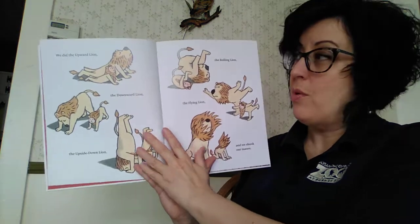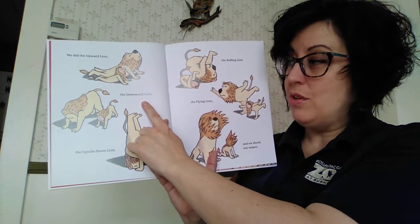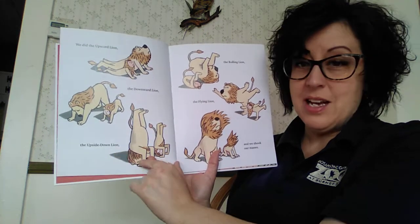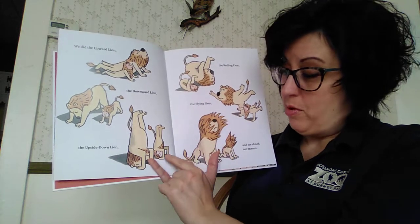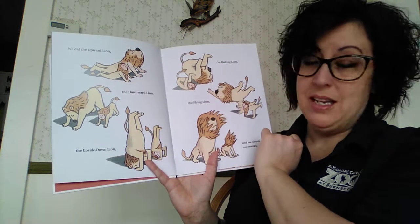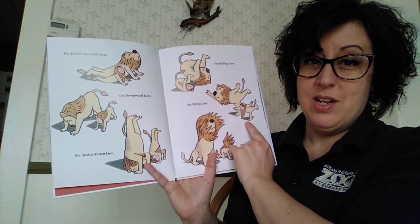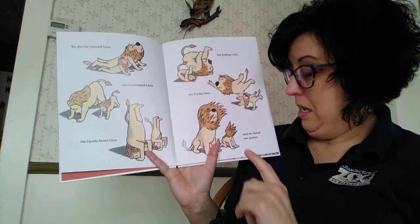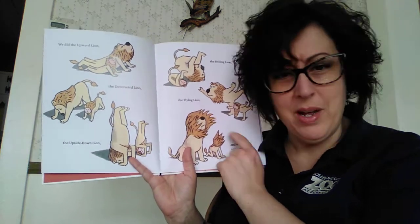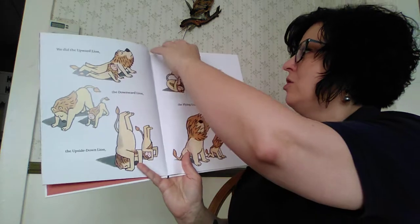We did the upward lion — lay on your belly and push up with your arms. We did the downward lion — go on all fours and put your butt in the air. The upside-down lion — that's only for advanced yoga people; maybe if you can be against the wall you can stand on your head. The rolling lion — can you do a somersault? The flying lion — if you can stand on one leg, put your arms out and pretend you're flying. And lastly, shake your manes. Shake! I've got a big mane of hair but it doesn't move like the lion's mane. Shake your hair, shake your mane — that's your last stretch.